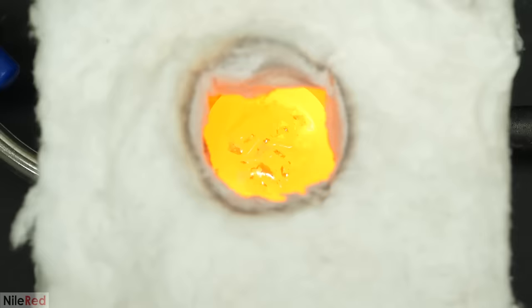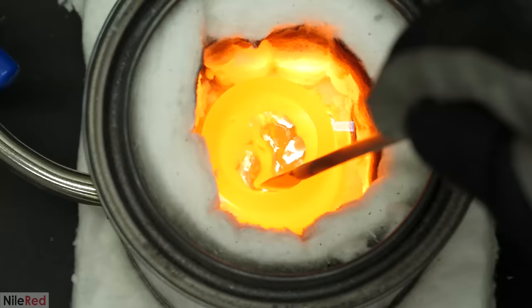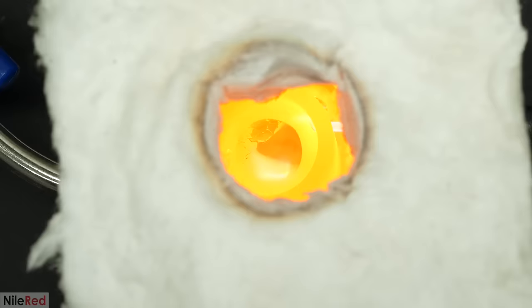But in any case, with everything added, I covered the top again and I waited for it all to melt. When it eventually all liquefied, I stirred it around really well to make sure that all the metals were evenly mixed. After that, I covered the top and I heated it for another few minutes, just to make sure that it was nice and hot, and then I poured it all into a can full of water.